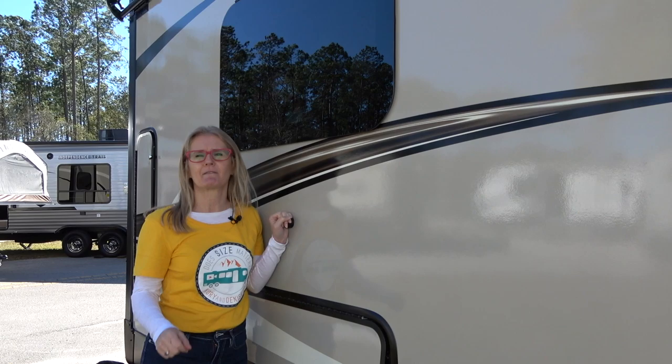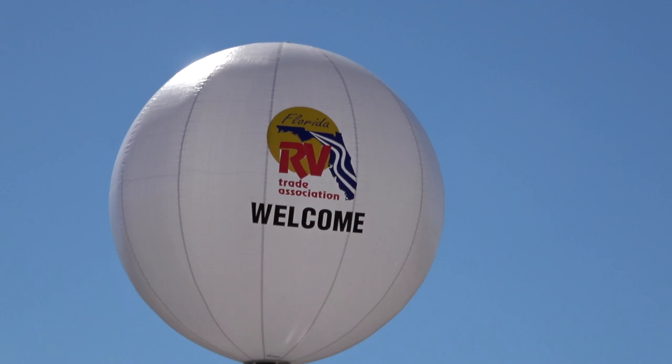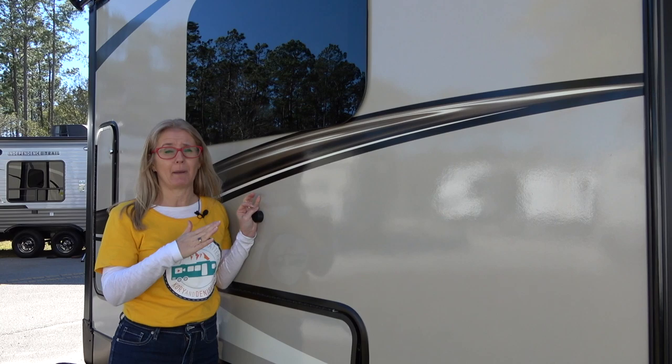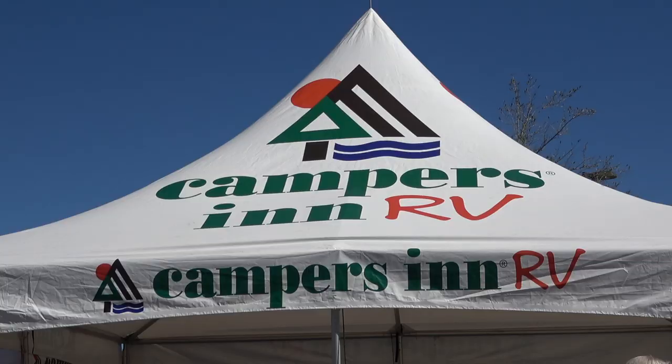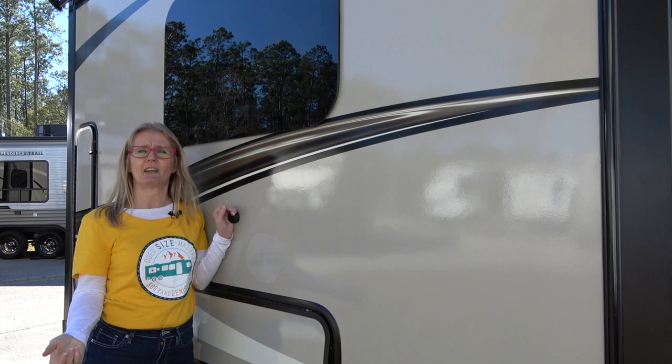Hey there, it's Corrie and Denise with Does Size Matter, and we've got another RV review for you today. We are at the Jacksonville, Florida RV Show. We made it all the way to Jacksonville — we had to go through major storm and tornado warnings and were a little nervous, but today the sun is shining and the wind is still blowing. We're here at the Campers in RV section of the show, and they carry the Rockwood product.